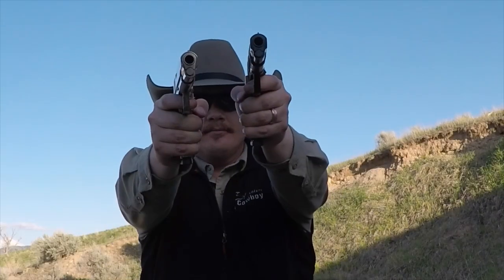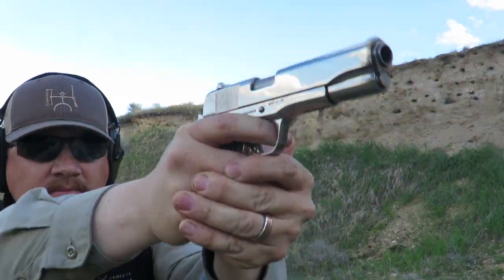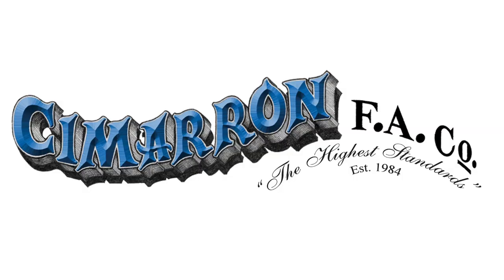Today we're going to talk about the Cimarron 1911. And since we're going to talk about an automatic pistol, I better change my look so that the keyboard commandos will take me seriously. That's better.